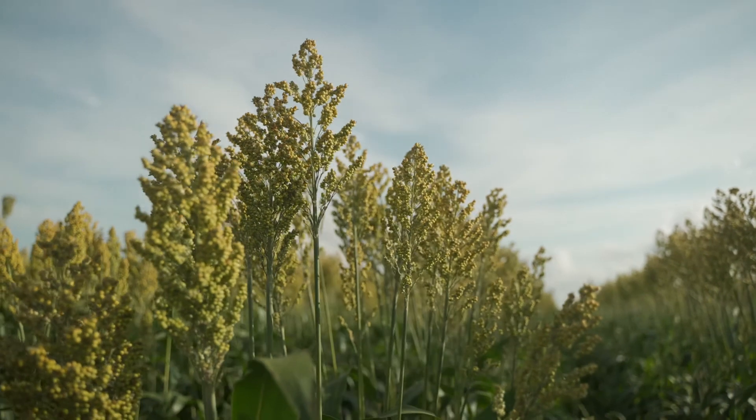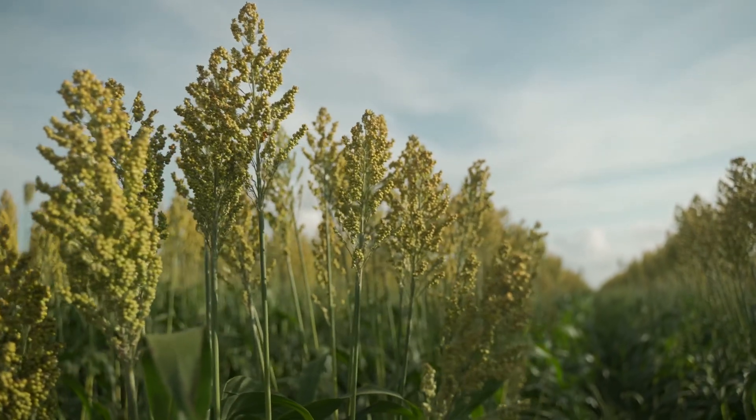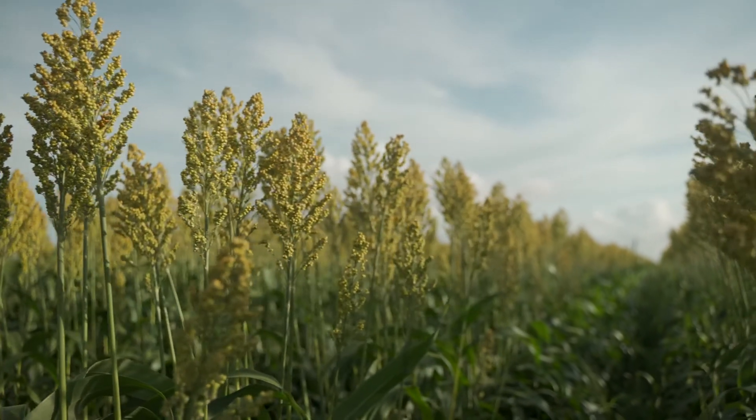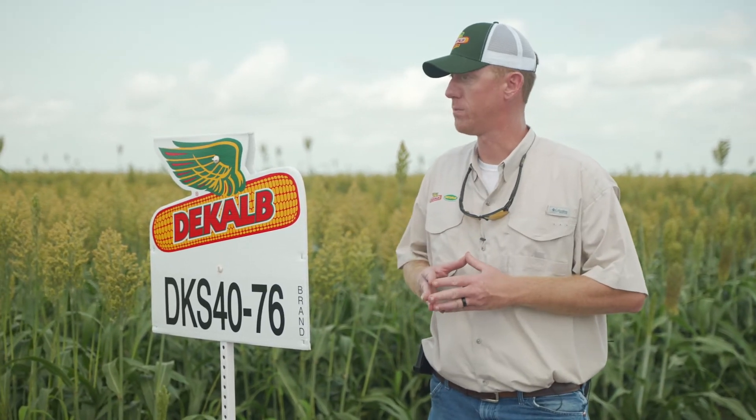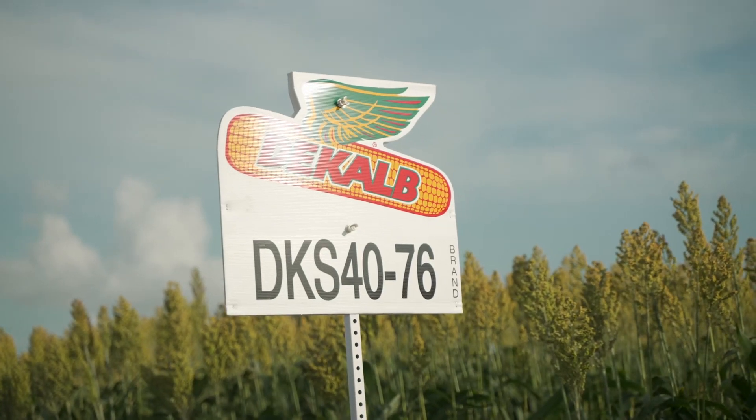This particular hybrid threshes very well. It's that semi-open head type, more so than some of the other products that we have that are a little more compact. This is one that I think fits the bill for some particular acres, especially those that have that race 3 and 6 downy mildew problem.